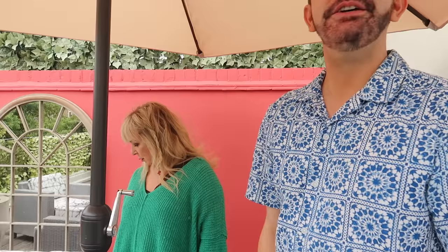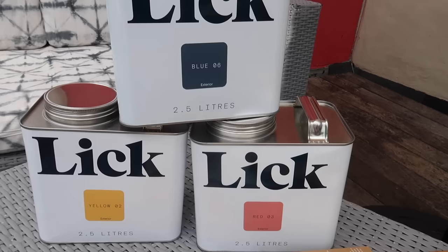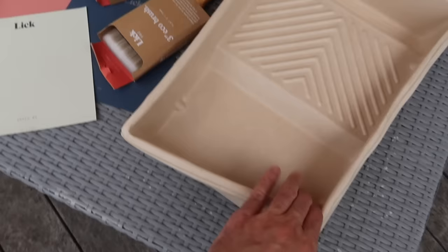We're hoping it stays dry — there are a lot of grey clouds but the neighbors have gone in so we can get started. Before we commit to the color, we invite viewers to comment their preference. A big thank you to Lick for sending over this exterior paint — they have quite the range of exterior paint now. They also sent over natural, reusable, recyclable painting trays.